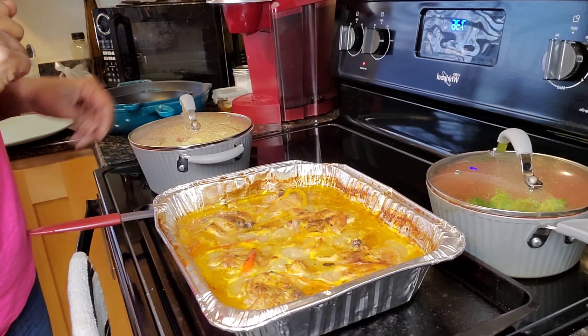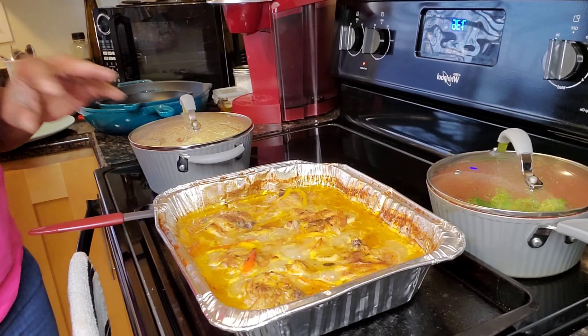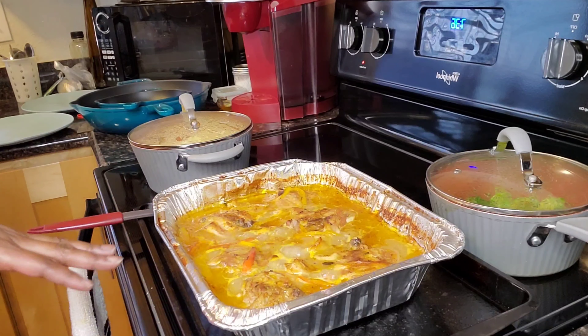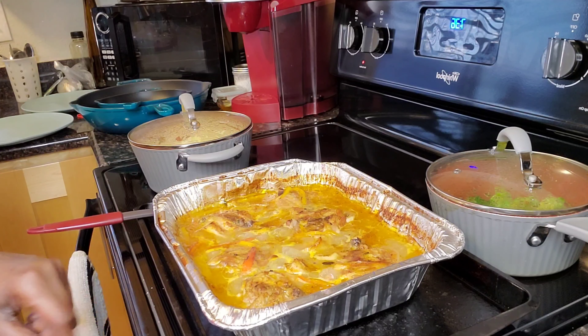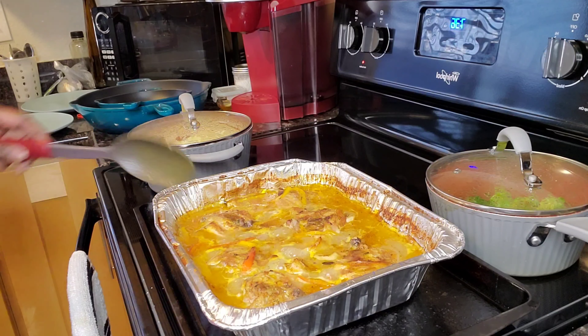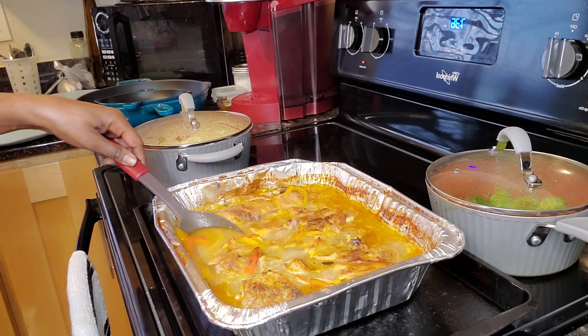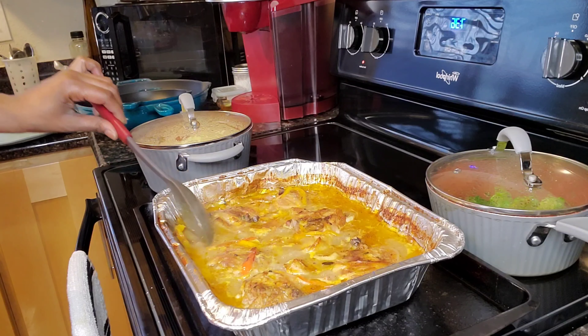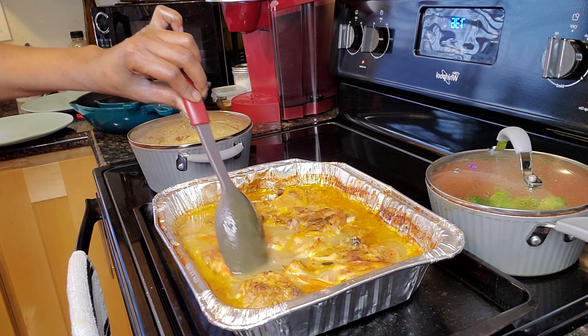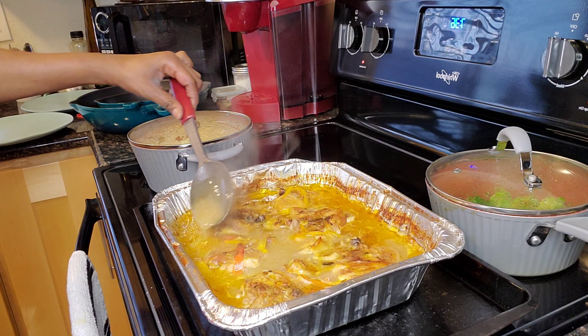Y'all, we are back and dinner is ready! Dinner is done. This is our baked chicken — it's still bubbling because the burner I had on is still hot, so it's still kind of bubbling there. But our chicken looks amazing, some of the grease came off — the fat from the chicken into the gravy — it's going to be so delicious.